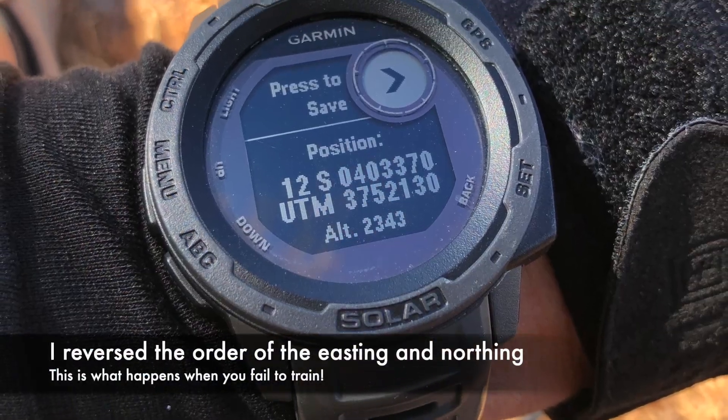Still at position one. My northing is 0-4-0-3-3-6-9. My easting is 3-7-5-2-1-2-7. All right, let's see how that works.